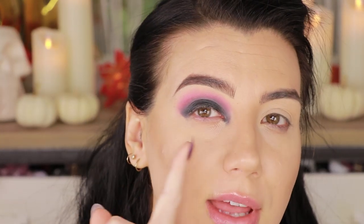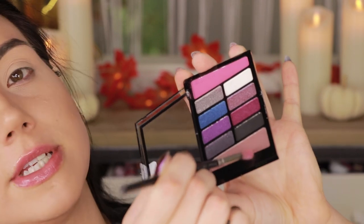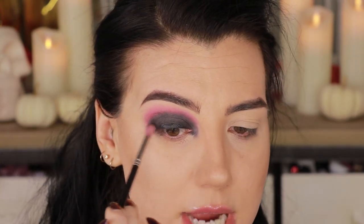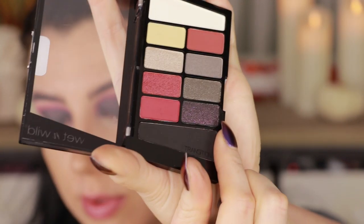To blend the edge of the black, I grab my Nabla pointed crease brush and soften it before it dries down. I went a bit too far with the blending shape, so I'll clean that up with a makeup wipe and continue. Using my 221S brush, I go into another transition shade from the Wizards in Training palette, plus a little black to darken it up — that makes it easier to blend the black cream shadow into the pink. The black liquid shadow essentially serves as a really deep primer base.